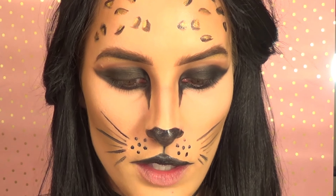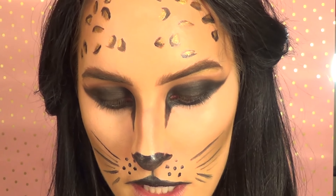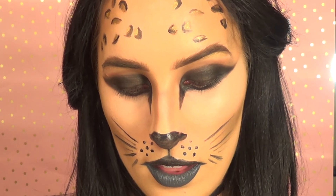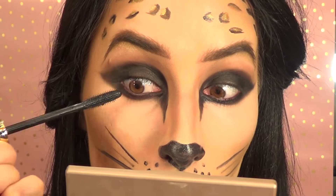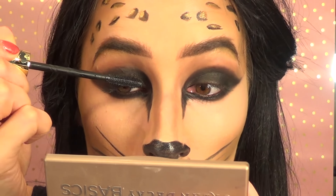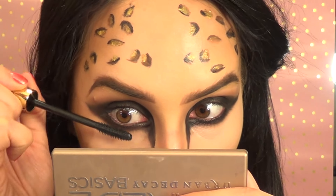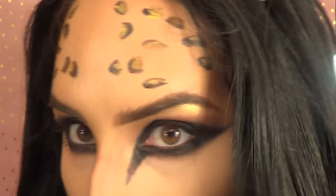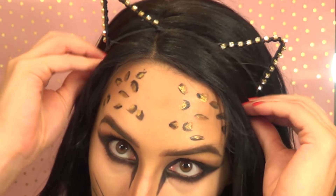I'm using the NYX Liquid Suede Cream Lipstick in the shade Stone Fox. I wanted a two-tone lip — black on top and this color to line the bottom. Then I'm finishing with my Tartist Lash Paint Mascara. And here's a close-up of the final look with my cute little cat ears.